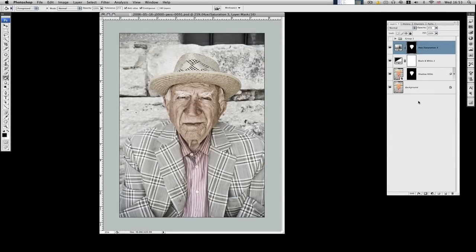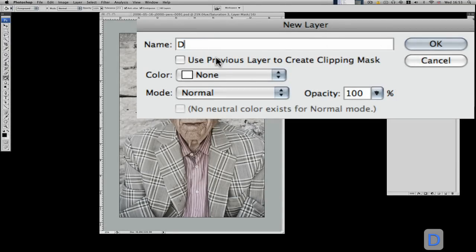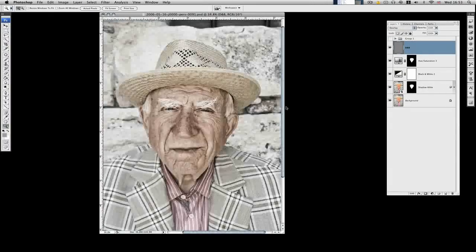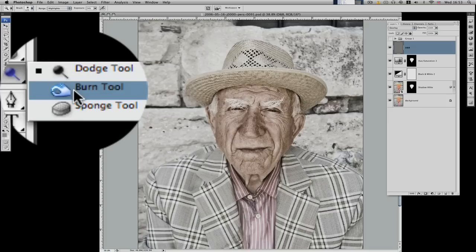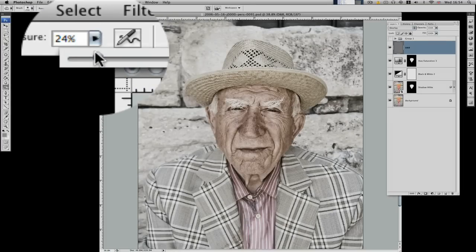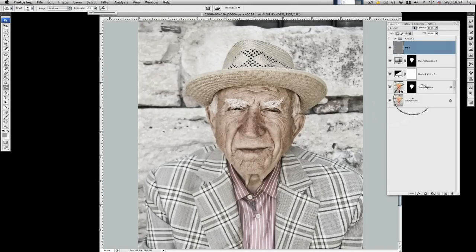To further add to that weathered look I'm going to make a new layer. We're going to call this one DB, which stands for Dodge and Burn. The mode needs to go into Overlay and we need to tick the box to fill with overlay neutral colour at 50%. What we're going to do on this layer is literally dodge and burn — very similar to the traditional darkroom technique. We've got to be very careful with these not to go over the top. So we're going to click the Burn tool first, put the range to Shadows, and drop the exposure down to about 12-13%. Then we're going to literally get our tool and go over some of these lines in George's face. This is the before.